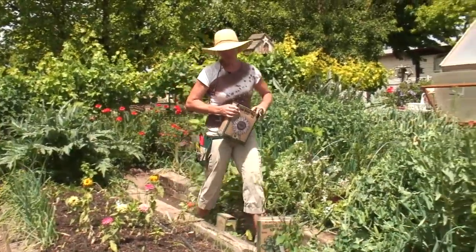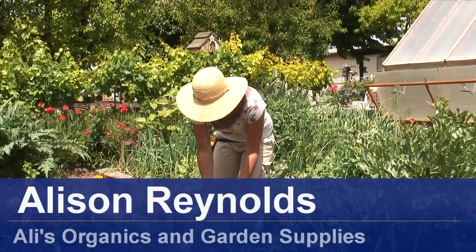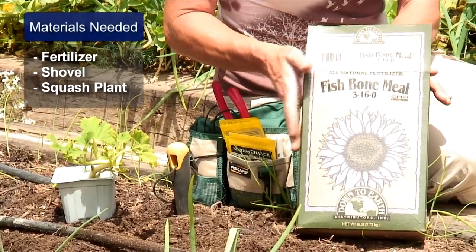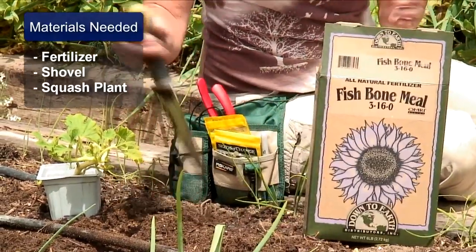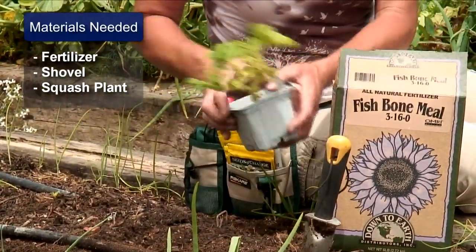Hi, I'm Allie Reynolds with Allie's Organics. Today we're going to show you how to grow a butternut squash. Things that we're going to need are a good fertilizer with a high phosphorus count — this one here is a fish bone meal — and we're going to need a shovel, and of course we're going to need the butternut squash plant.